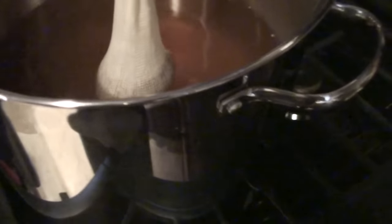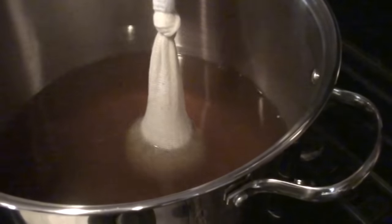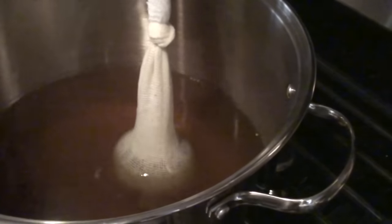We've got a nice amber color going now. But this isn't wort yet — we still need to add the malt extract. This is just tea right now.